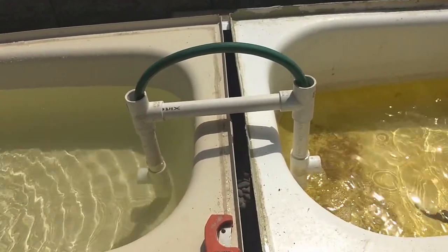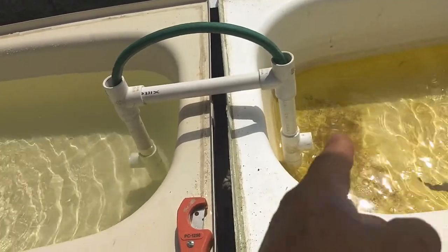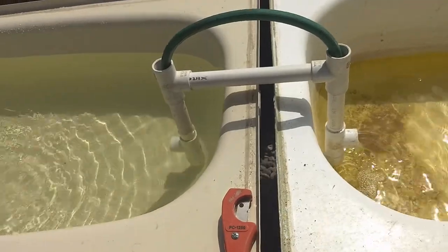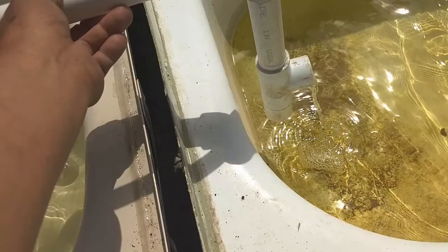And then you just lift up, and you've got both ends sealed with water. So there is no air that can get in when you lift up. And then when you drop down, it just works again, see?